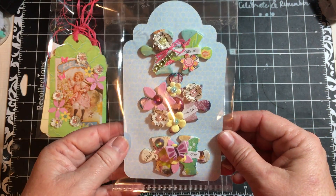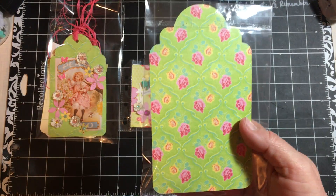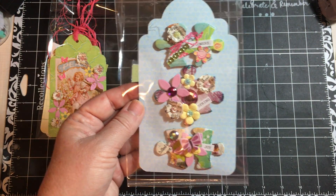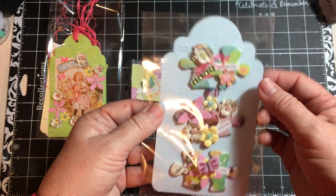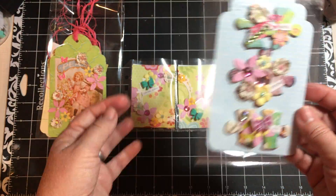And I used a zot on each one to put it on a tag, so that's how I could give it to her. And then I recycled — something came in this bag and I put the tag in it.